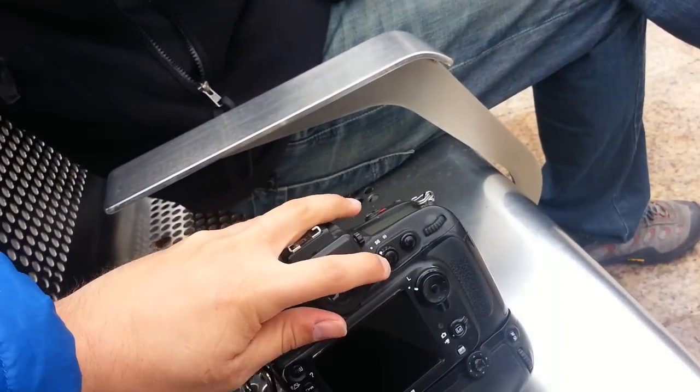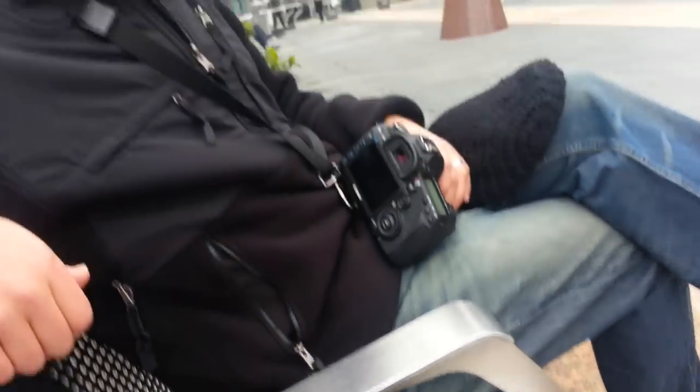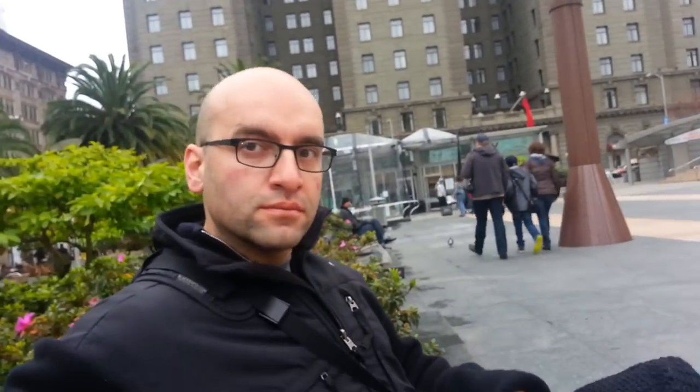Lock the focus all the time. I have a little button that locks the focus. Every single picture I take, I get the focus and lock it. If I sway back and forth, I refocus. If they move, I refocus. If I move to a different location, I refocus. I'm refocusing and locking it each time, and being perceptive about whether things change distance.